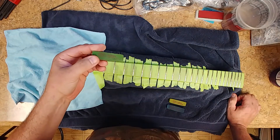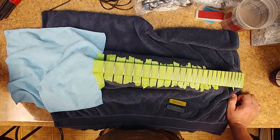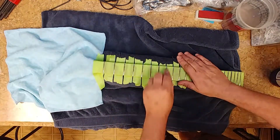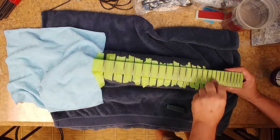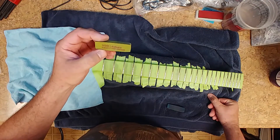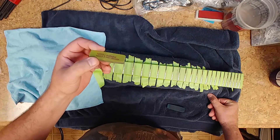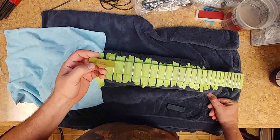180 grit down, two more to go. 400 grit down, one more to go. Deja vu — sounds familiar, don't it?